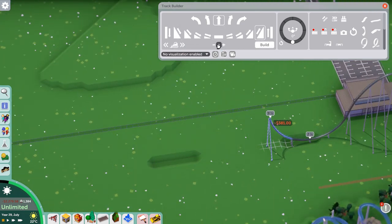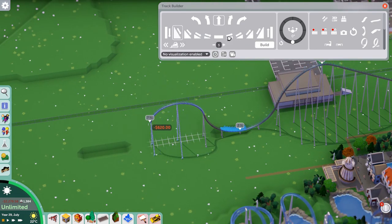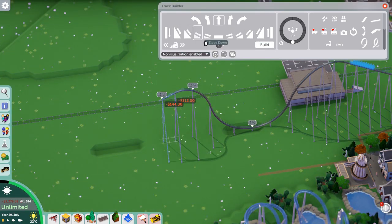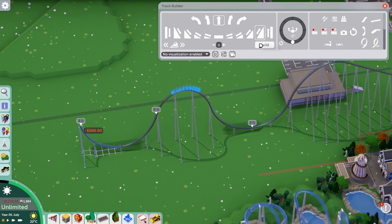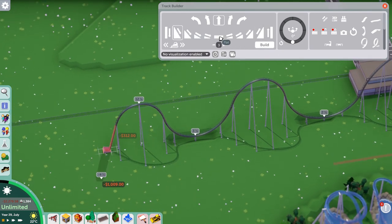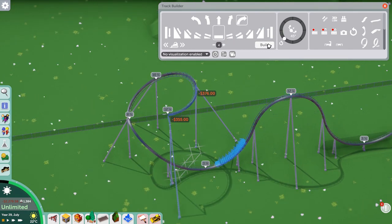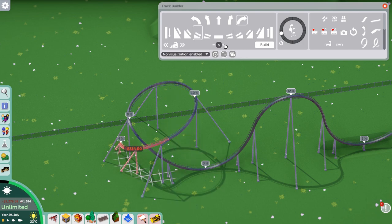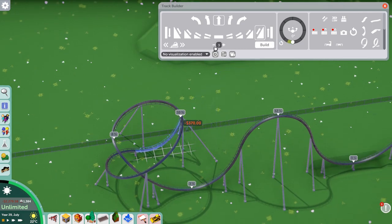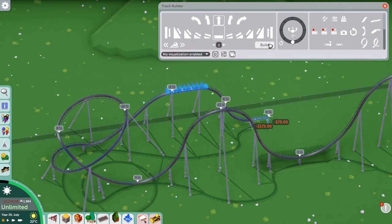It's the last coaster in the park - a B&M hyper coaster. Obviously these are quite popular in Europe; you've got Silver Star, Shambhala at PortAventura, which is actually the only one I've ridden in Europe. I'm not the best at building these layouts - it's pretty standard, just airtime hills and a turnaround section. I struggled a bit trying to get some of the profiling correct on the drops and airtime hills, but in the end I think we get a pretty decent layout.